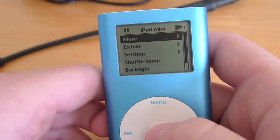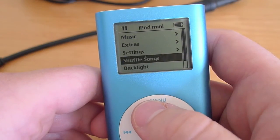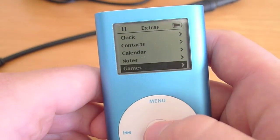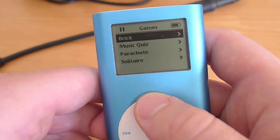This has everything that an original iPod Mini would have on it. You've got music, extras, settings, you can shuffle songs, go straight to now playing. Within the extras are some games, of course, including Solitaire — everyone loves Solitaire — and the Music Quiz.